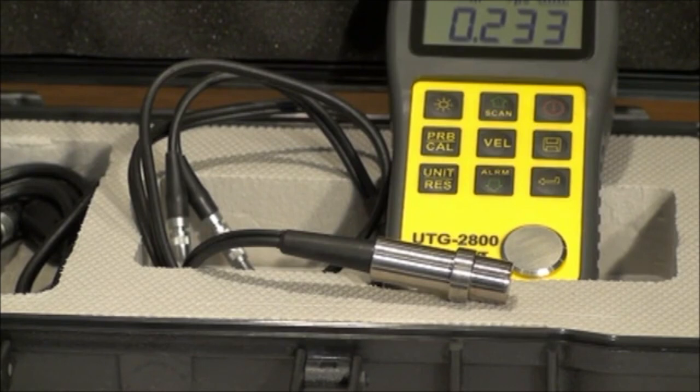In the case of the UTG-2800, we have preset the unit velocity to read steel, which matches the material of the built-in test block. You always have the option to manually preset the velocity of any material.